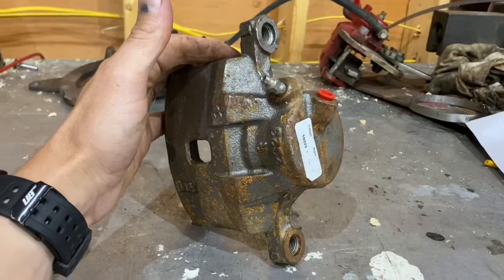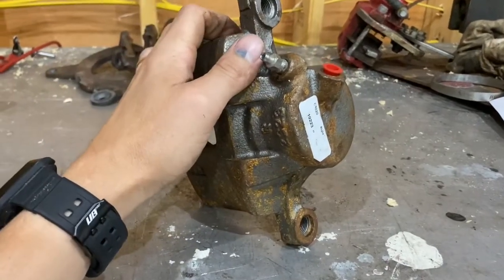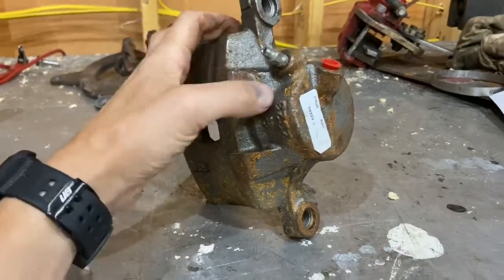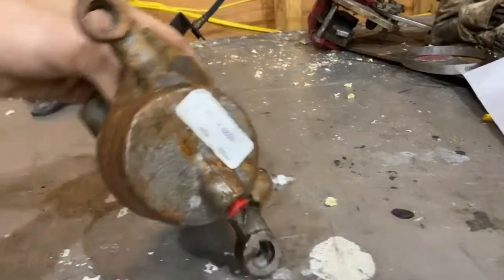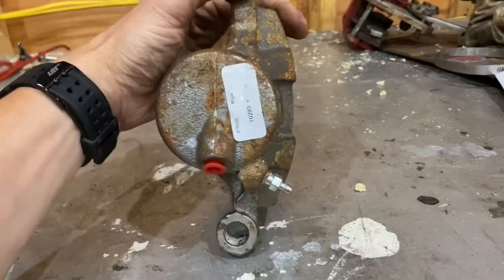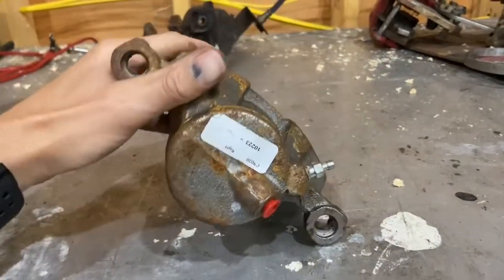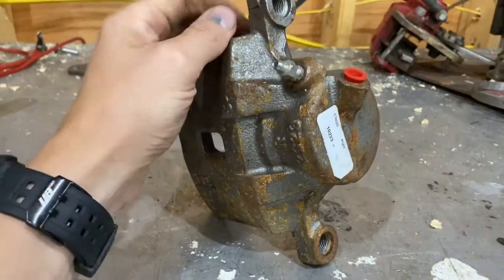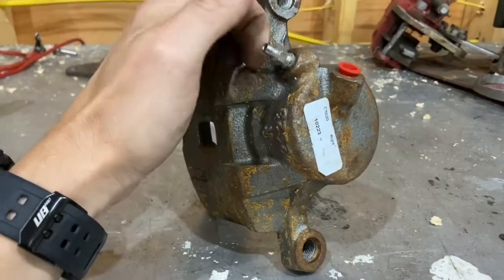This may sound crazy, but calipers and many wheel cylinders can actually be mounted upside down. If you mount them upside down, you'll never get the air bled out of them because the bleeder screw is at the bottom. You always want your bleeder screw to be on the top of your brake calipers and wheel cylinders, otherwise it is impossible to bleed the air out of them.